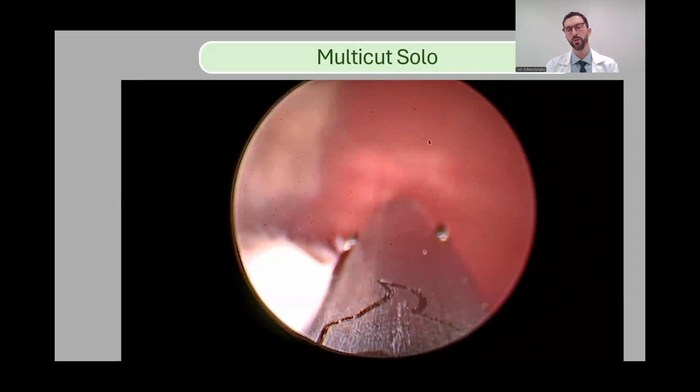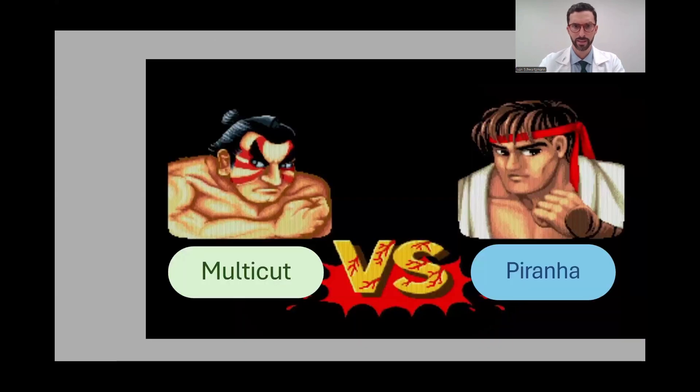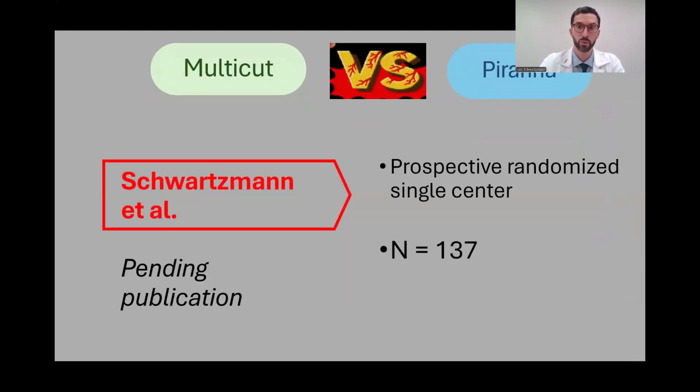There are some tips for improving suction with the Multicat: morselate standing up so gravity helps water flow from the patient down to the device and drainage, and maintain a good position not too far from the bladder wall to avoid a sharp angle between the handpiece, blades, and adenoma. There are currently no published head-to-head comparisons for the Multicat, but we performed one — a head-to-head comparison between Multicat and Piranha in a prospective randomized single-centered study at Fundación Puigvert in 137 patients, pending publication.